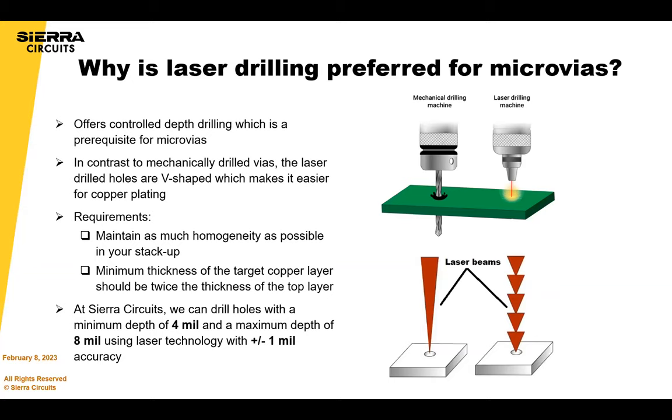One disadvantage of laser drilling is that if you're laser drilling through multiple different material types, it's hard to get the right power that you should be using for your laser, so you have to be careful with that. And since we're stopping at the copper beneath, there's some disadvantage there. But overall it's the right approach, or the most right approach.